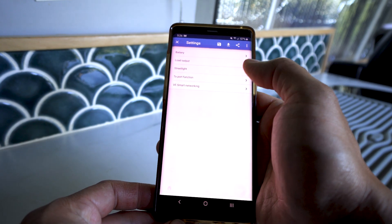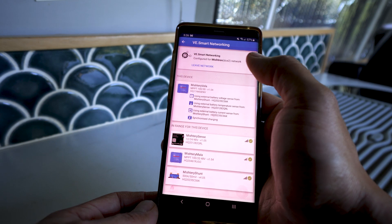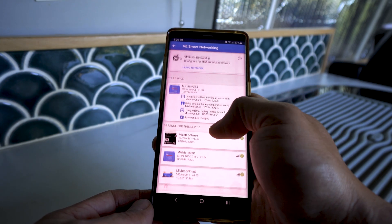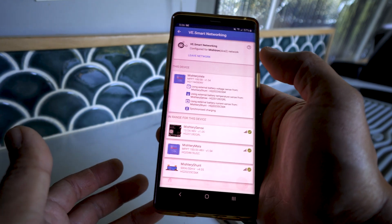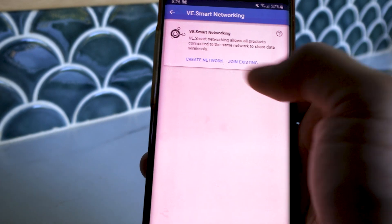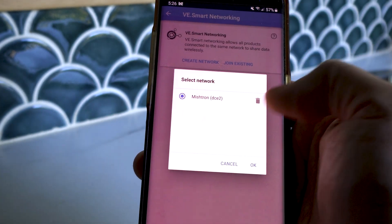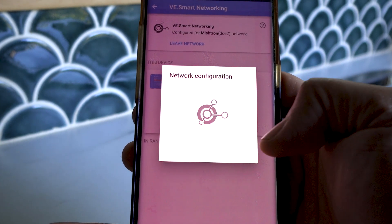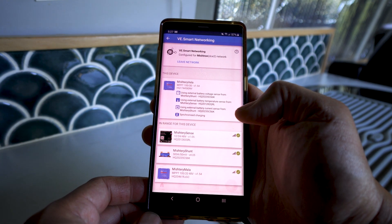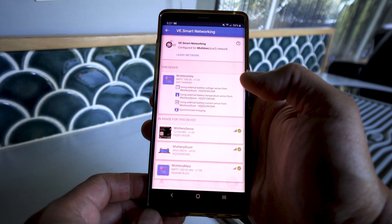Setting up the network is pretty easy. Go to settings by clicking the gear icon, then click on VE Smart Networking. I'm currently connected to the network I created. You can use any device that supports VE Smart Networking as the host. If you leave a network, you can either create a new one — giving it a custom name — or join an existing network by clicking on it and hitting OK. Automatically, the device will join the network and either provide data to or receive data from the network based on what it needs. There's really nothing else to it.